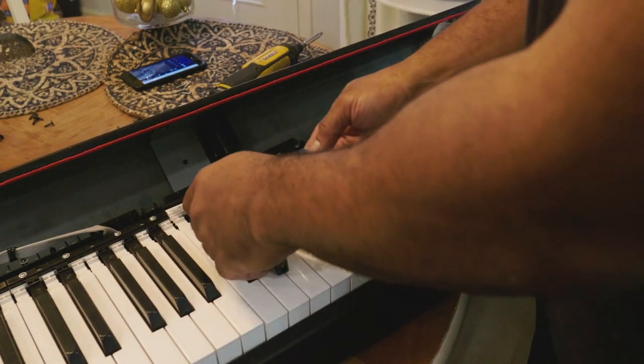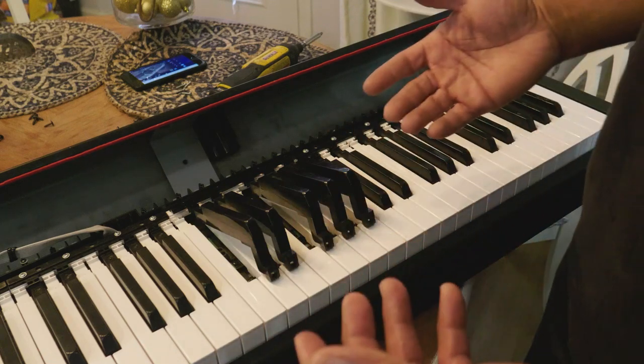Now I'm going to put this back together — just do everything in reverse from what I showed you.